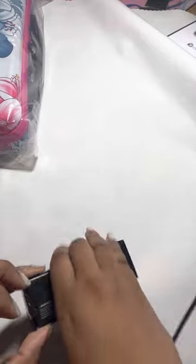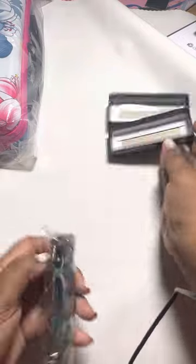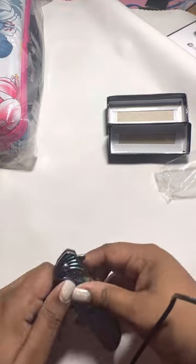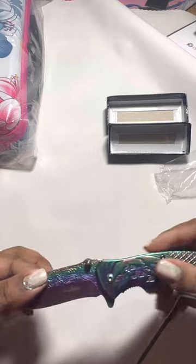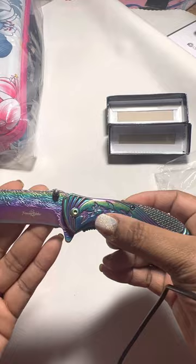I also got this — wait till you see, it's so cute. It's a little pocket knife, but I want to use it to open my packages. Look at the little flower right here and the rainbow color — I just love it.